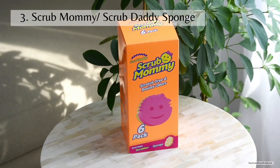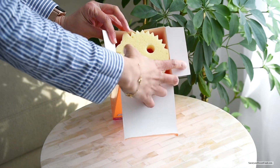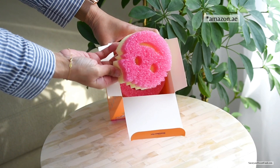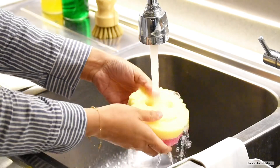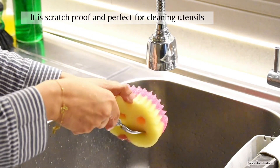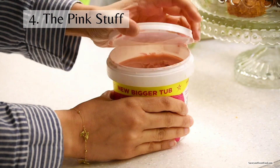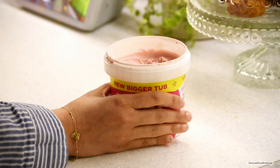This product — Scrub Mommy — is my new cleaning companion. I've heard so many good reviews about it and finally got it from Amazon Dubai during my last Dubai visit. This sponge turns extremely soft when washed with warm water, and becomes very stiff — stiff like a rock — when washed with cold water. It is scratch-proof, so it's perfect for cleaning utensils. I'll give more details about the Scrub Mommy sponge in the coming clips.